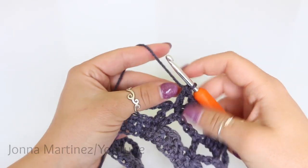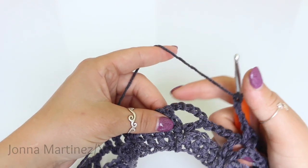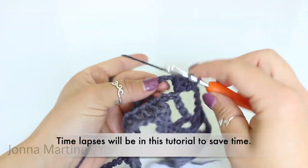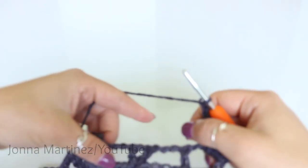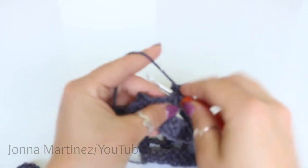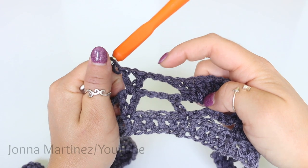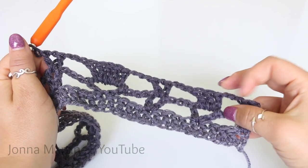Now we are going to begin a repeat. Chain three, skip that chain, and place five double crochet into this chain five — working around the chain, not into the stitches. Chain three, and shell into your previous shell. So again your repeat is chain three, five double crochet into your previous chain five. I will meet back up when we get to the end of this row and we can do this part together.